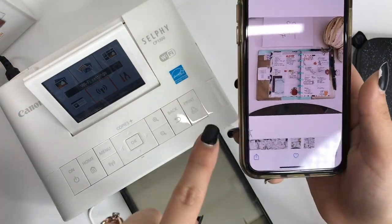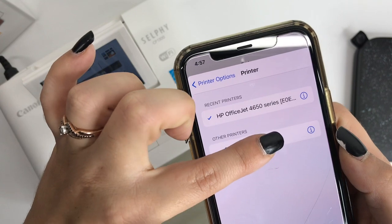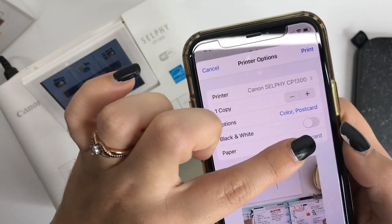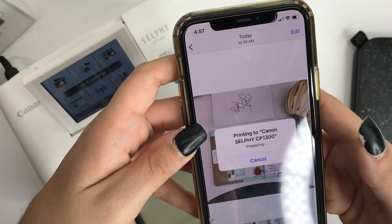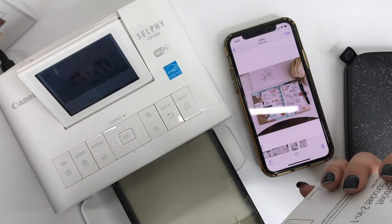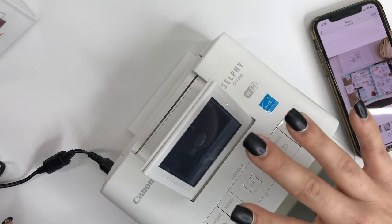Since I have the Selfie set up on Wi-Fi, if we look at the Photos app on my phone and I want to print a photo, I go to Print, it automatically finds my Canon Selfie. You can choose copies, whether you want it black and white or color — the paper says postcard and we can't change that. We're going to go ahead and print this. While that's printing, we're going to add photo paper into the Sprocket.